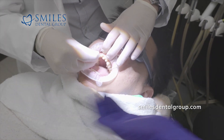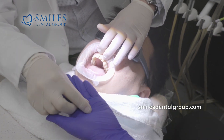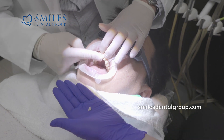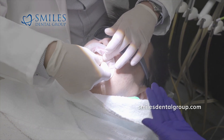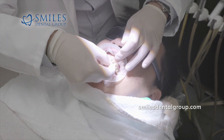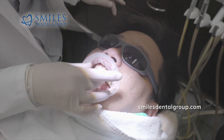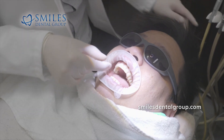We're confirming the sequence of inserting these porcelain restorations. Most of the time I'll go central incisors, lateral incisors, canines and so forth. In this case, because of the path of insertion, the easiest approach would be to start with the upper right lateral and then work our way to the left lateral.